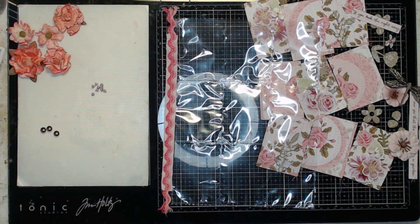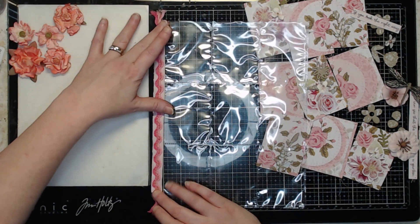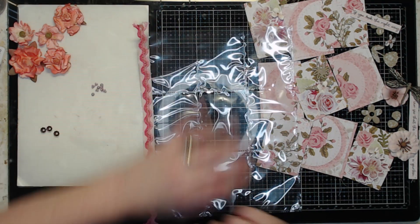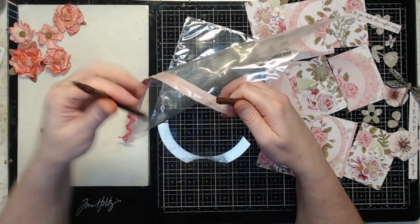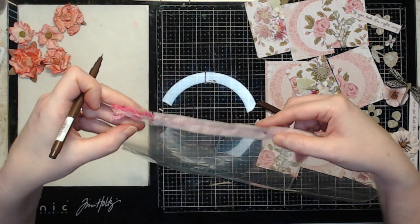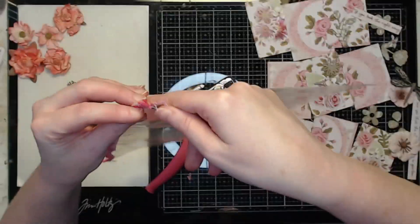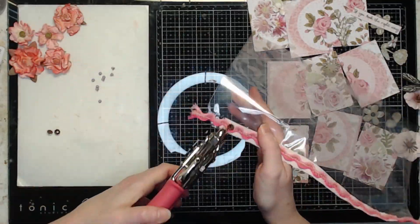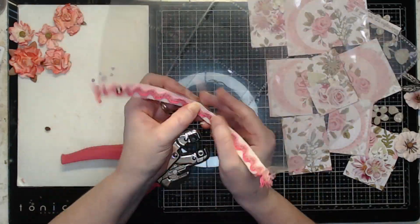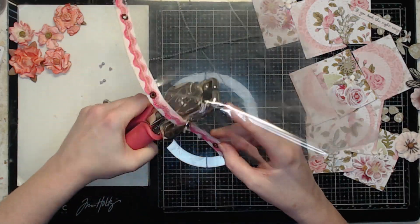And I think that'll be it — I'm really not feeling anything else. A lot of people will add dangly charm-type things, but I don't think I will. I think I'm just going to decorate my edge here and then glue everything on. I'm going to have to make a mark because once it's in the crop-a-dile, I don't think I'll be able to see where I'm going very well.